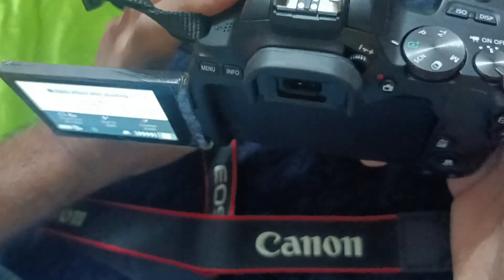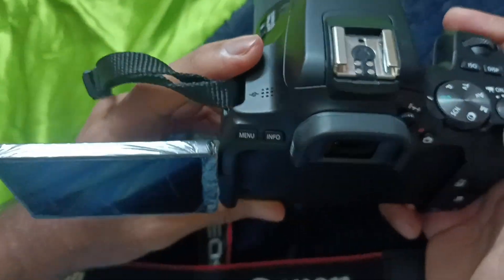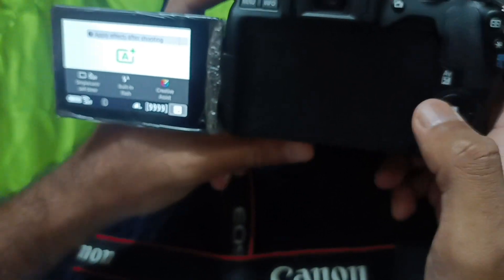When I turn off my camera once again by switching over to off mode, it will automatically cleanse the sensor. See if you can see here — the sensor got cleaned automatically. In case it does not happen, how to do it manually is what I'm going to show you now. There was a red blinking light.